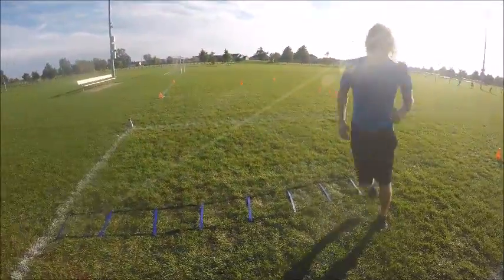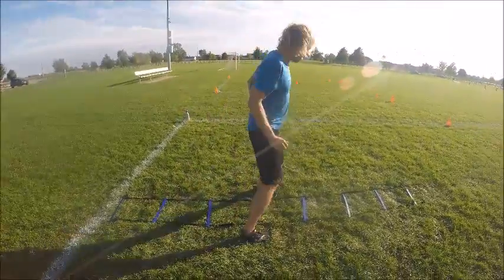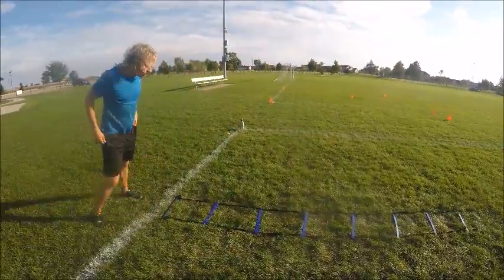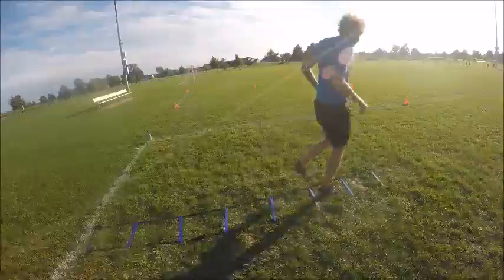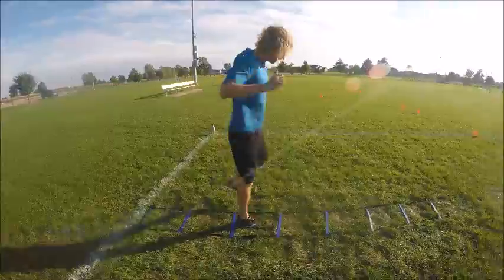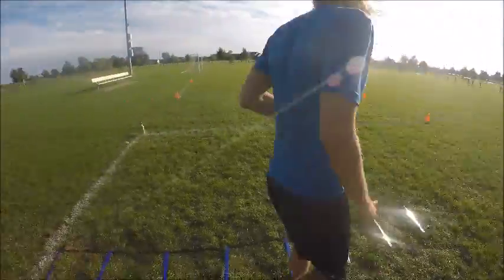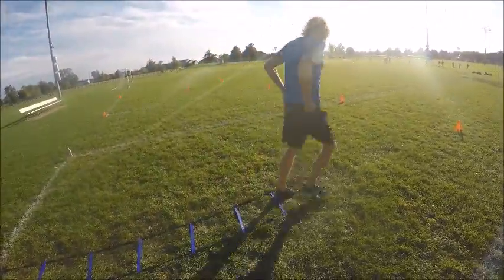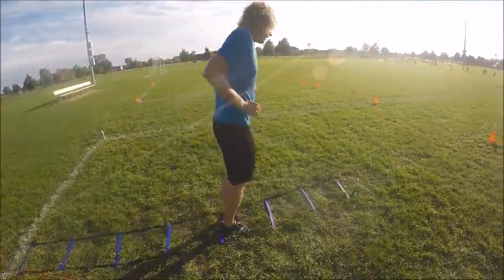All right, next drill coming up. We are now starting the hopscotch. Keep it going, guys. Your heart and lungs should be starting to get on fire at this point. In out, hop — that's what's coming up here. Good job, guys.